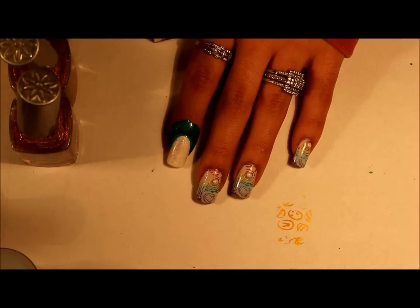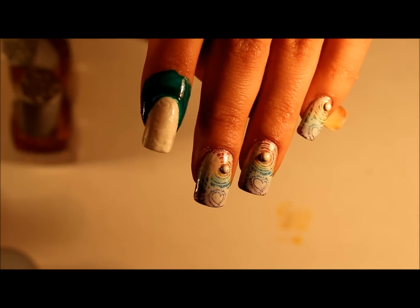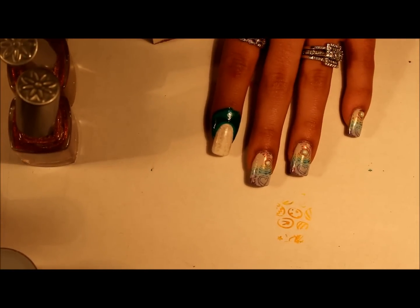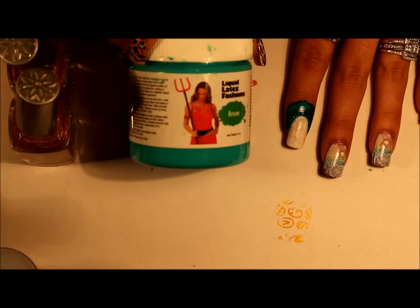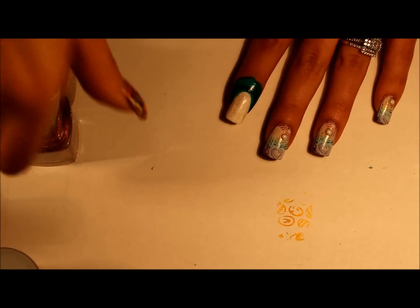Hi everyone! I had posted this nail manicure on Facebook and a lot of people had asked for a video, so here is the design. For the gradient, I had applied liquid latex.